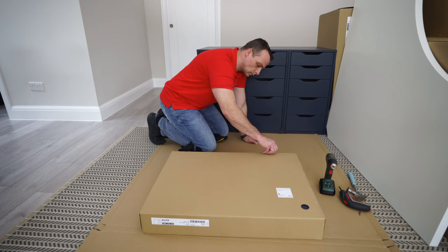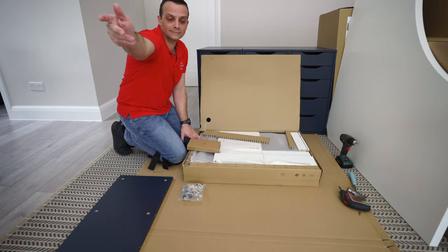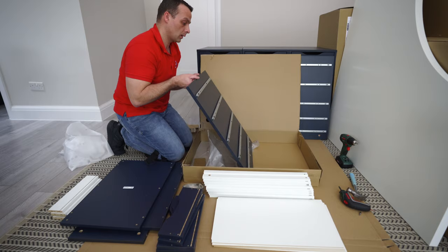We have one box with this IKEA ALEX drawer unit. This is all the parts you're gonna get - a few screws and an instruction manual you're not gonna need if you're gonna follow this video. Just gonna open everything up and go one by one through all the parts.